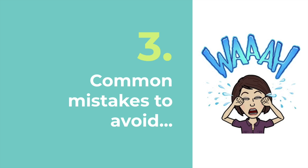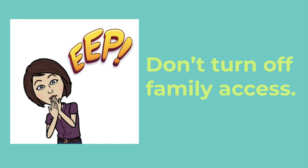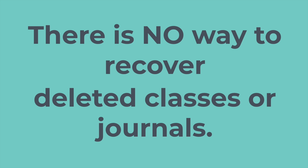Step three: make sure you don't make common mistakes at the end of the school year. Don't delete or remove students from your class — that is a big problem. Don't turn off family access. And last, don't delete your class — just archive it. As a reminder, there is no way to recover deleted classes, journals, or students, so we really caution you about that.